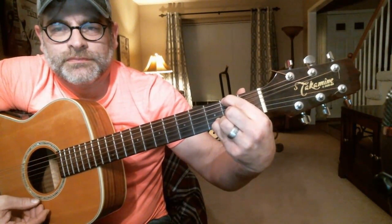Try to pick through each note so you can hear them clearly. Hopefully that was helpful.